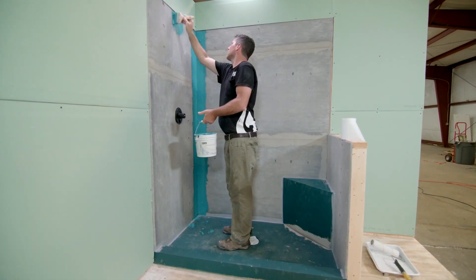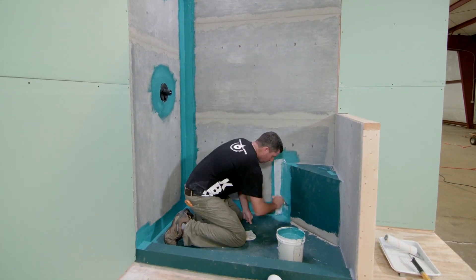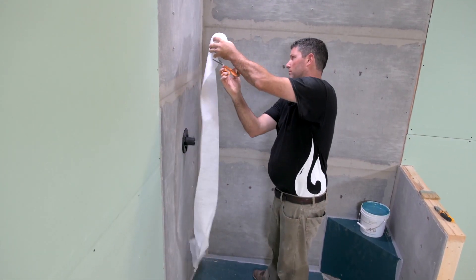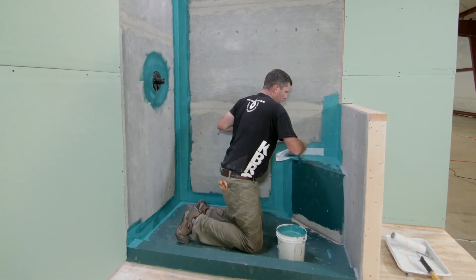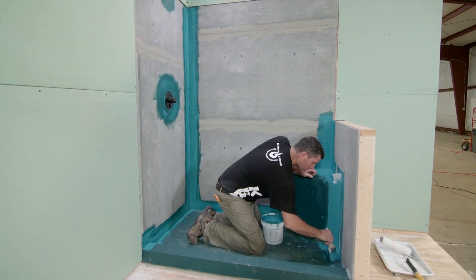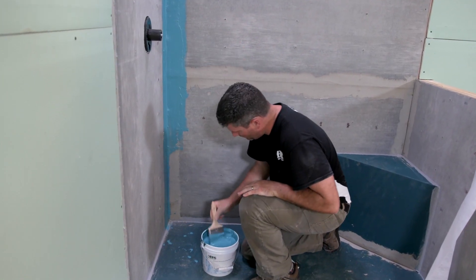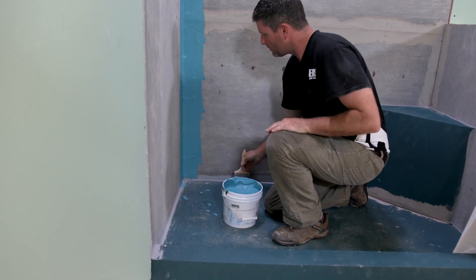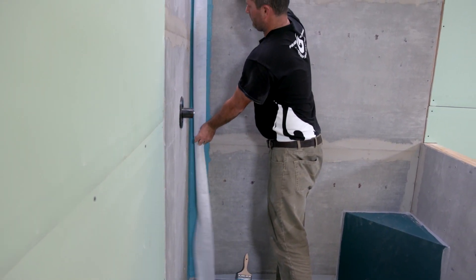We are going to show you our recommendation for waterproofing your shower walls. You will want to cover all changes in plane with shower seal gauging fabric or equivalent, applied to both inside and outside corners and joints. Begin by measuring your corners and cutting your fabric to length. Due to the perimeter flange, it is not necessary to fabric the backer board to the Tile Basin. Embed the fabric by first coating the surface with the KBRS shower seal waterproofing using a 4-inch paintbrush. To attach the gauging fabric, press it into the wet shower seal liquid waterproofing.